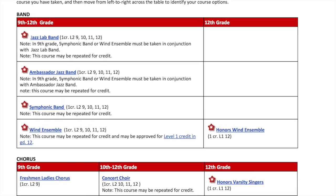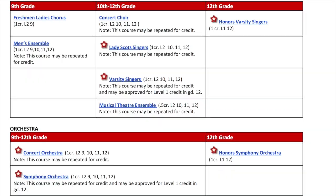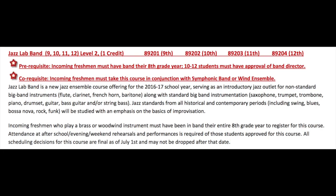We still have all of our band, orchestra, and chorus classes just like we've had in the past. In addition to those, we do have a new jazz band offering called Jazz Lab Band. It's kind of a feeder program for students that are interested in learning about jazz but haven't done any jazz before, or if you play an instrument that's not typically in jazz bands — so if you play flute or clarinet, it's a great place for you to learn how to play jazz.